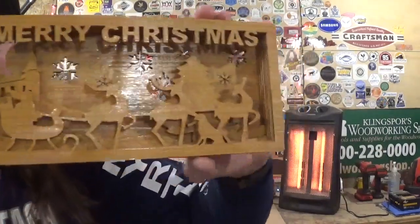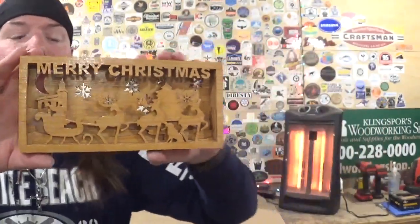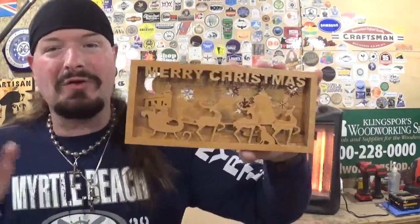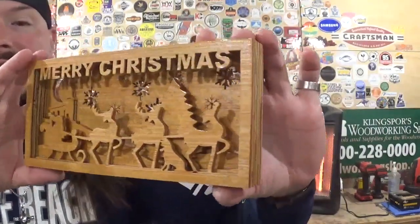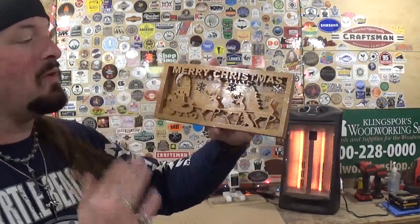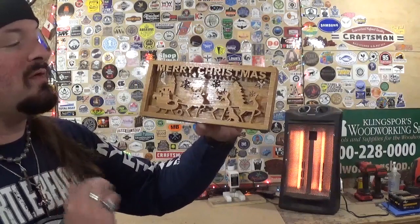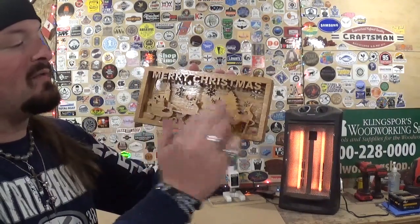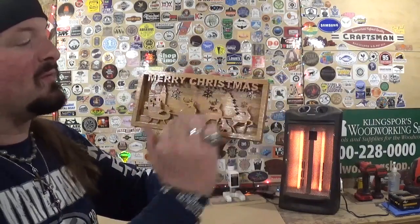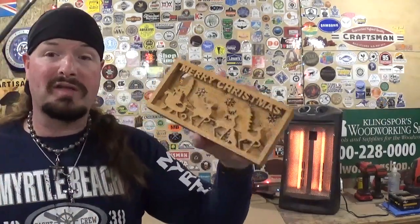I just took my time and let the blade do the work. The most tedious parts were all of the snowflakes for the backer board and the word 'Merry Christmas' on the front layer — you want that one as nice as possible. I tried to add a little different styling to each snowflake. What I think would look cool for a project like this is if you put an LED strip on the back — it could emit a nice Christmassy glow for the season.